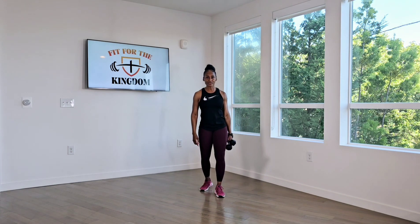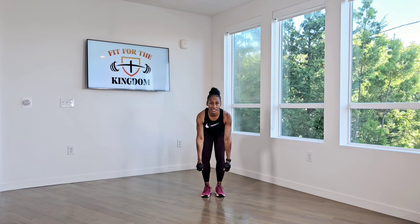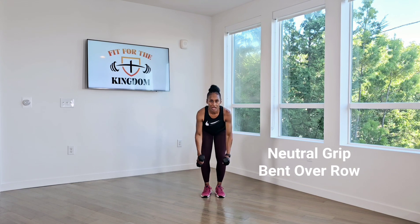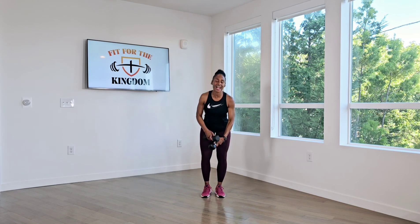Ready for round two. Here we go. Let's go. 20 reps. One, two, three, four, five, six, seven, eight, nine, ten, eleven, twelve, thirteen, fourteen, sixteen, seventeen, eighteen, nineteen, twenty. Great job. Woo.